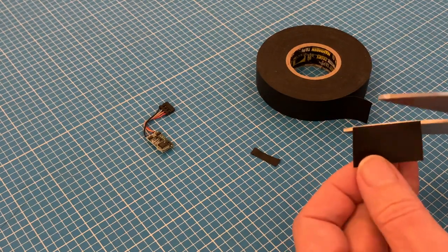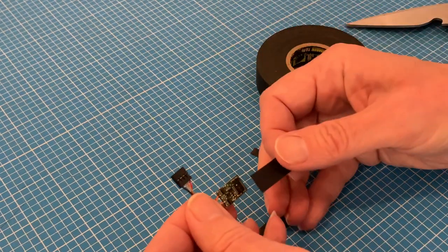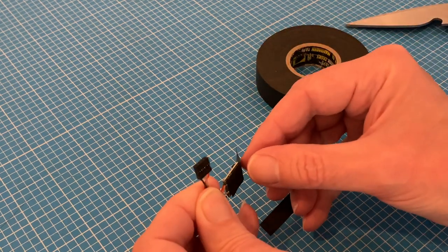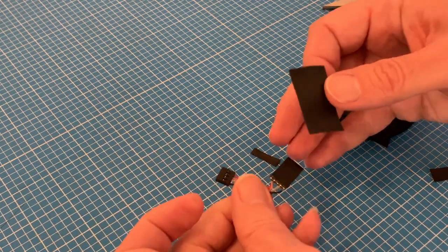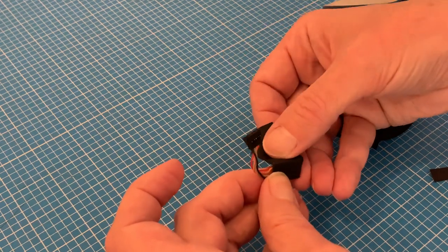As soon as it's out of its anti-static bag, I like to wrap it in insulating tape. The risks of static electricity damage to microprocessors are somewhat overstated, but it is good not to touch the surfaces of the components. And my little insulating tape cocoon will remove any risk and make handling all the more simple.